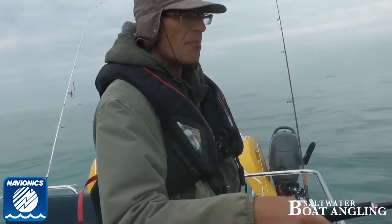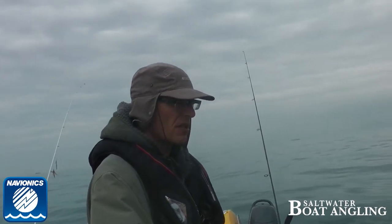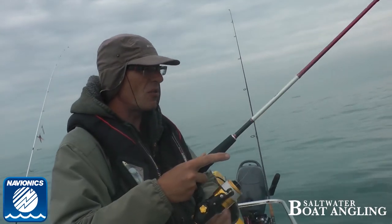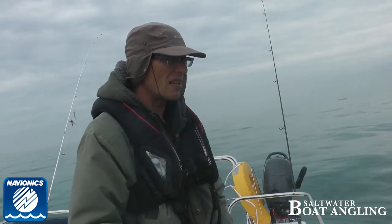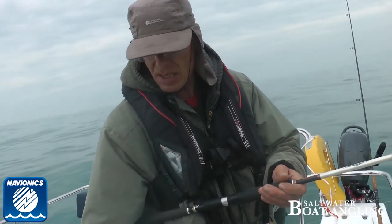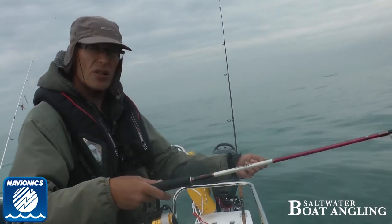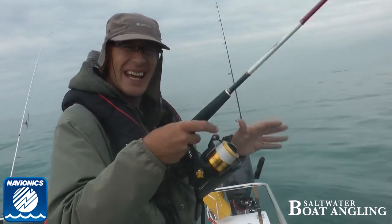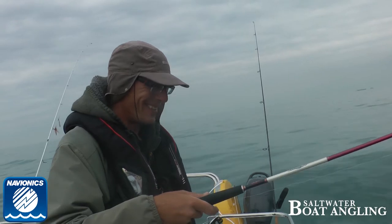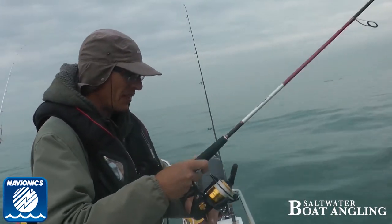My favourite surface lure - partly because if customers lose them it's not so upsetting - is probably the one-knocker Spook. I particularly like chrome and silver, chartreuse and chrome. People say to me, 'it's not natural' - and that's kind of why I like them. The other thing that surface lures attract is seagulls. Bass aren't as clever as seagulls, thank goodness. Seagulls will see a bit of bright green chartreuse and if you stop working it they'll come and have a look. Anything natural they're more inclined to pick up.